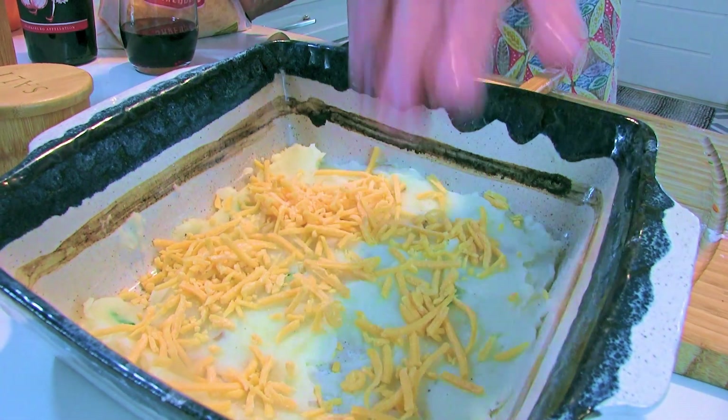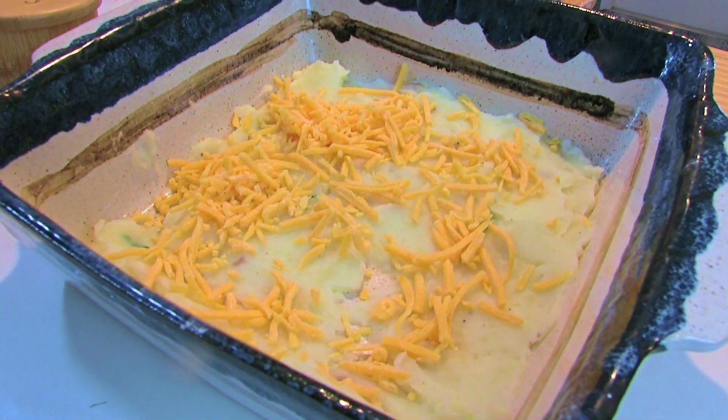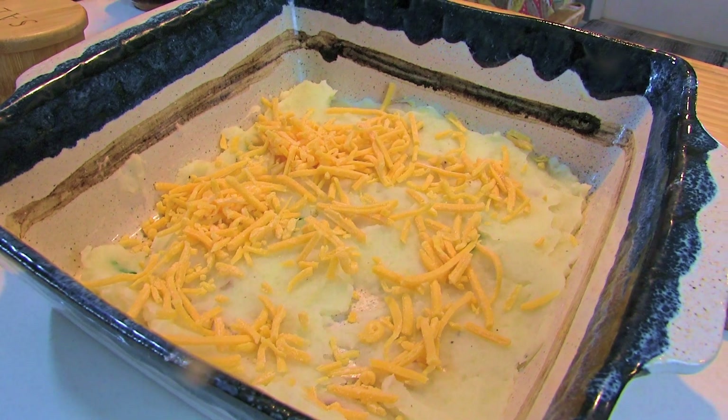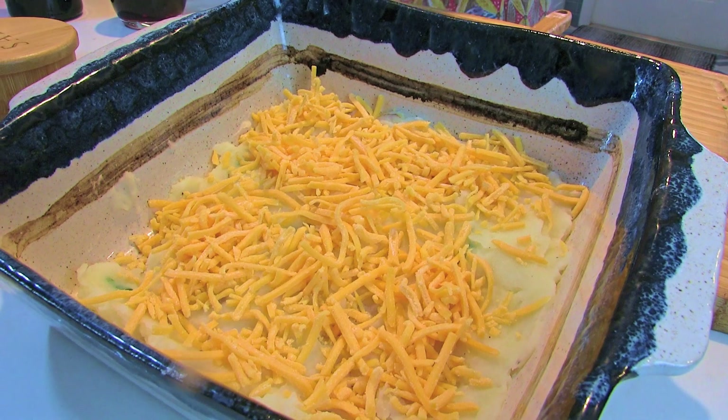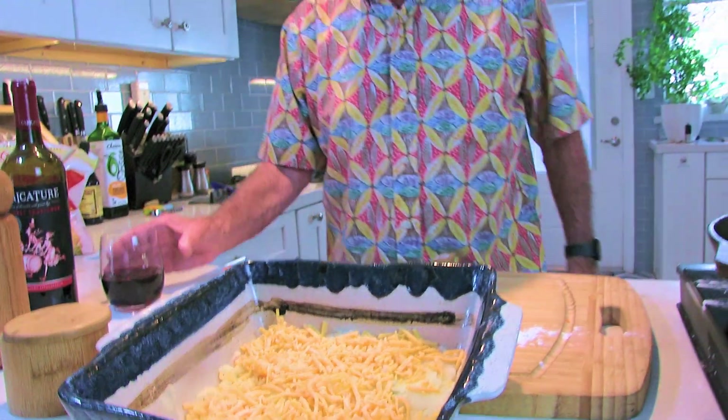So I put a layer of mashed potatoes in there. Remember the garlic mashed potatoes video I made last week? These are those potatoes. If you're making shepherd's pie and you've got leftover mashed potatoes from the day before, that's fine — just use them. I'm gonna add a little cheddar cheese, which most people don't do for shepherd's pie, but I'm going to because it's the Watkins Way. I'm using sharp cheddar.